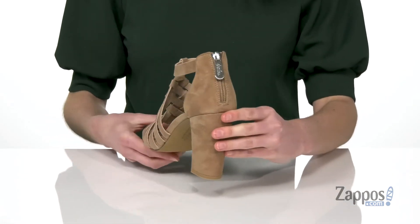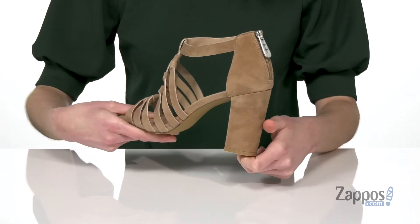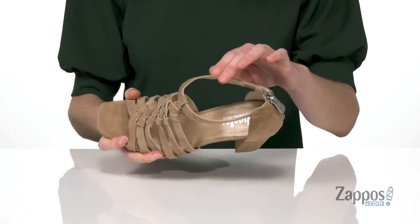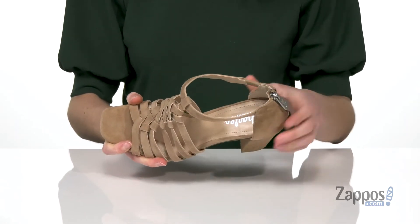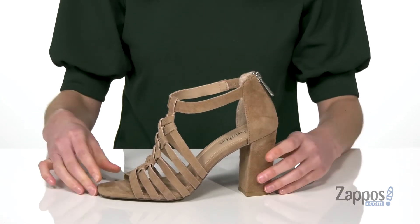And you're gonna zip these on at the back with a tall wrapped heel giving you over three inches of lift. Lightly textured outsole underneath, inside has a smooth lining and a lightly padded footbed. And you are gonna get a little bit of stretch around this ankle strap for a comfortable fit.